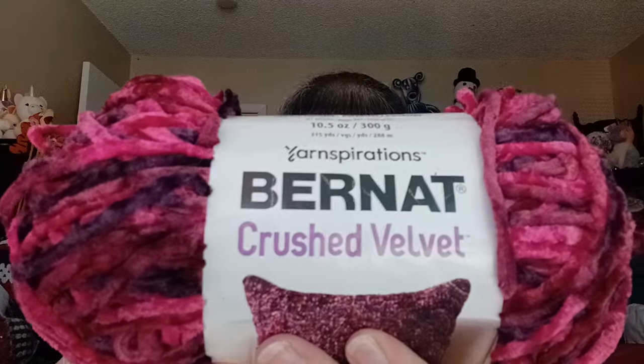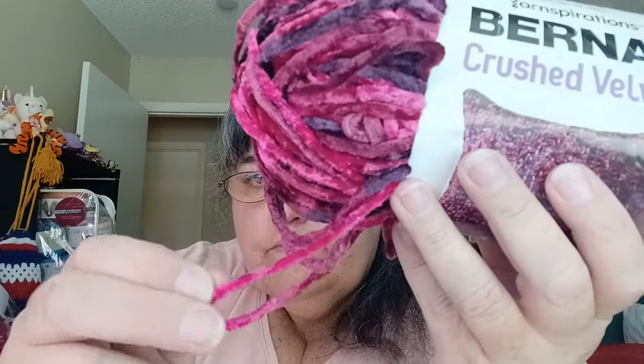The other thing I have in here — I think I showed you guys this a while back — I got it from the thrift store for really cheap. This is called Bright Magenta, it's Burnette Crushed Velvet. It's supposed to have 315 yards, it's 100% polyester, and it's supposed to be a 5 weight — could be a 4.